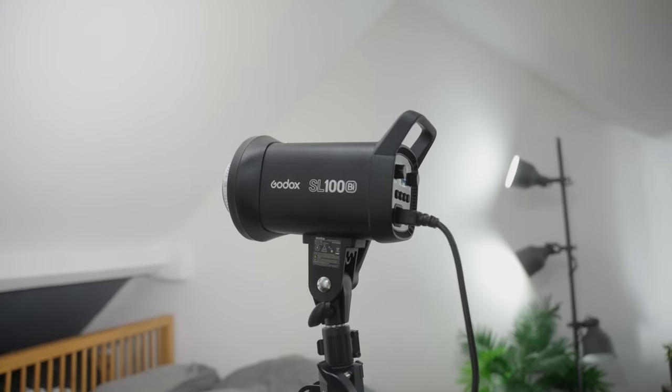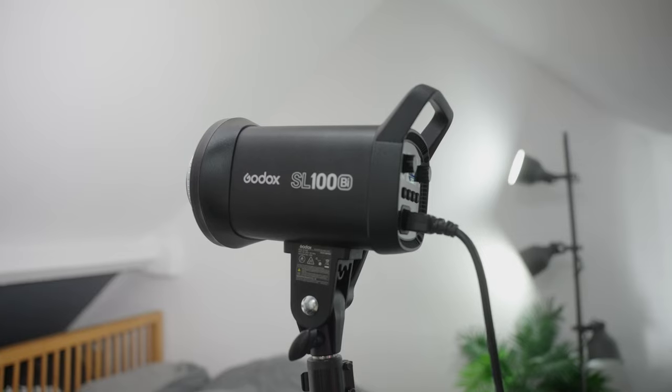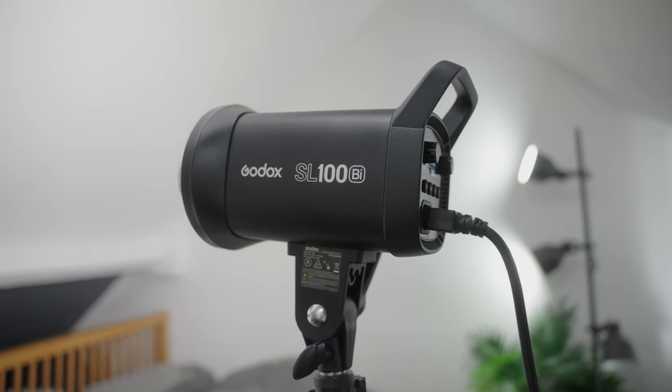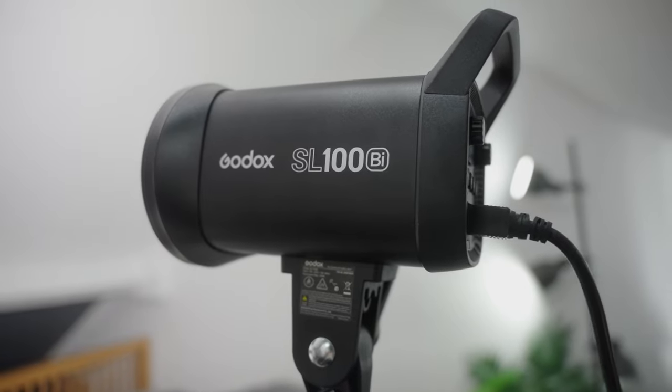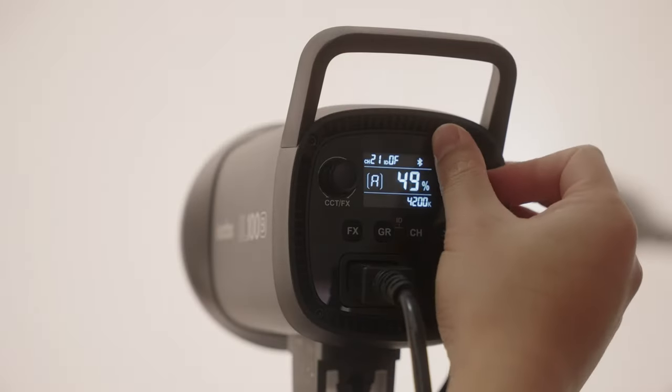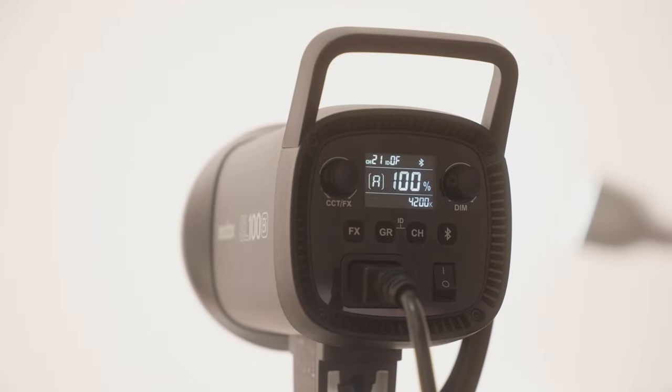This is the Godox SL100BI. It's a 100W LED light that can output white light between 2800 and 6500K. It's very compact and light, which is perfect for small home studios like my bedroom loft. This only set me back £108 from Amazon, which is still far cheaper than some of the more expensive counterparts.